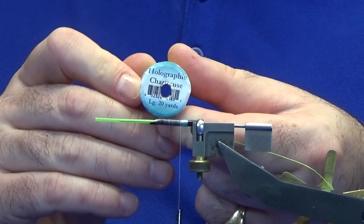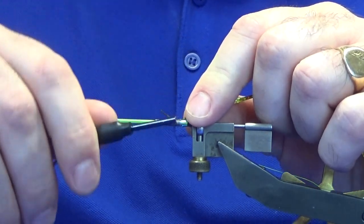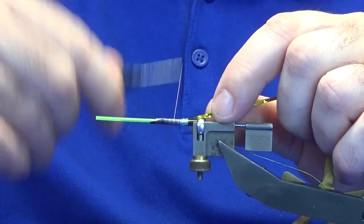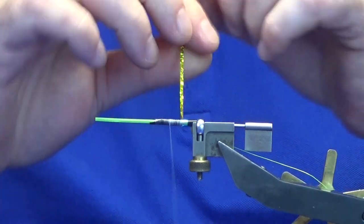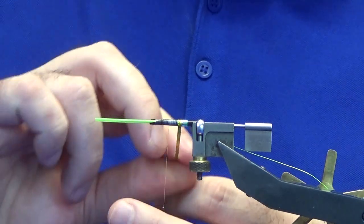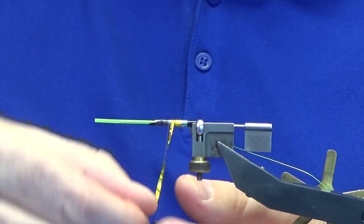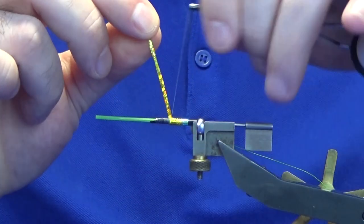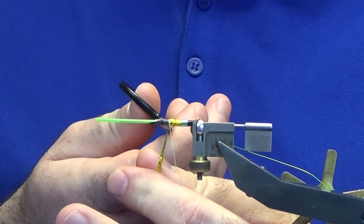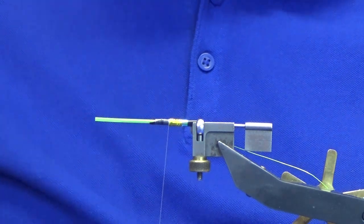I'm just going to catch the holographic tinsel in on my side, run it the length, then work my thread up. I'll come up with the chartreuse, overlapping as I go, then follow around with a couple of nice tight turns to secure that in. Come in and trim away the waste. The dubbing at the front is going to be some rainbow light bright.